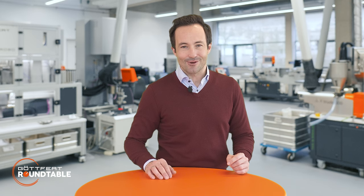Get in contact with us today to find the most customized solution for Meltflow Index testing. Thank you everyone for watching our Goetheford Roundtable, stay tuned for the next episode and have a nice day.